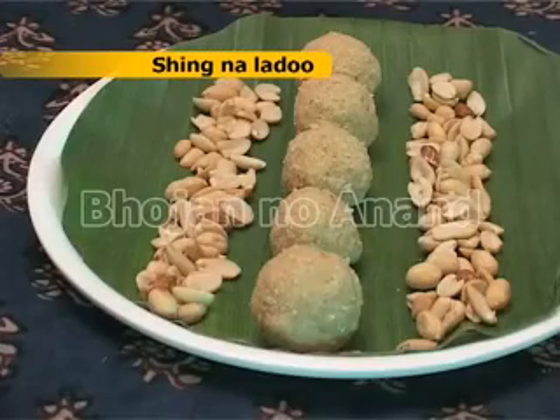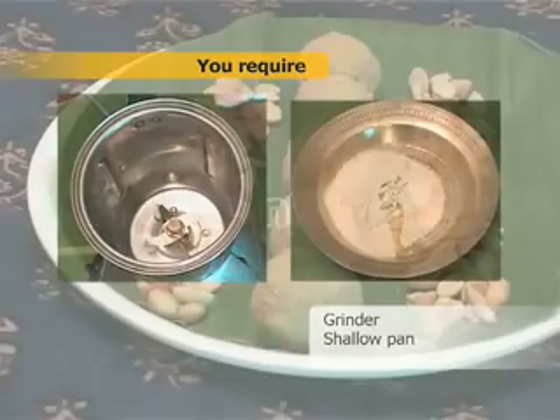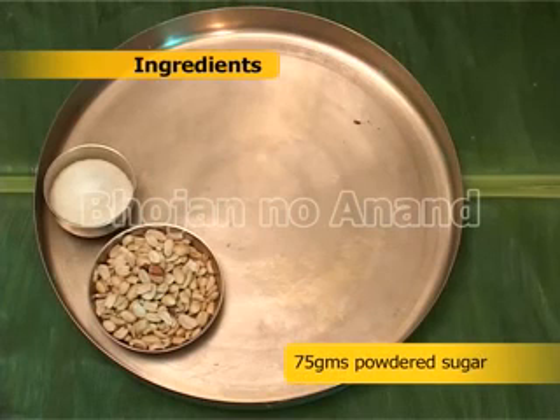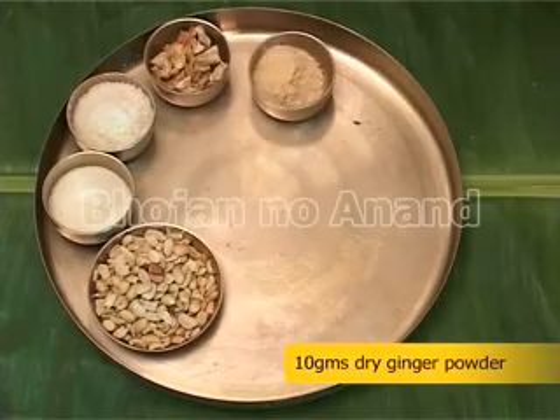Recipe for Shingna Ladu. Preparation time: 20 minutes. You require a grinder and a shallow pan. Ingredients: 250 grams unsalted roasted peanuts, 75 grams powdered sugar, 50 grams grated dry coconut, 25 grams dried dates, 10 grams dry ginger powder.